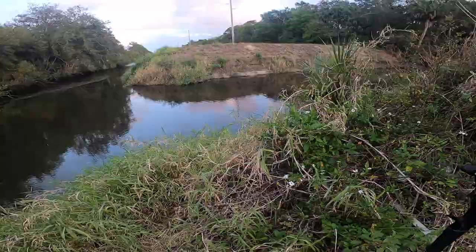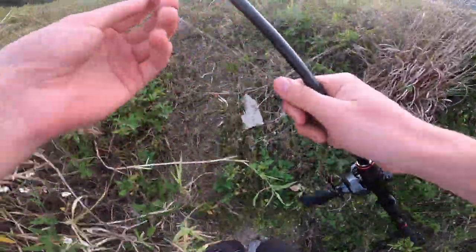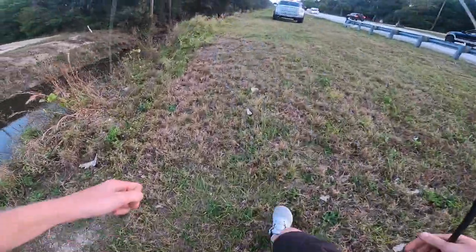It broke me off — that's what you get for not re-tying. I caught probably 8 or 10 bass on that and I never re-tied, so that's what you get.